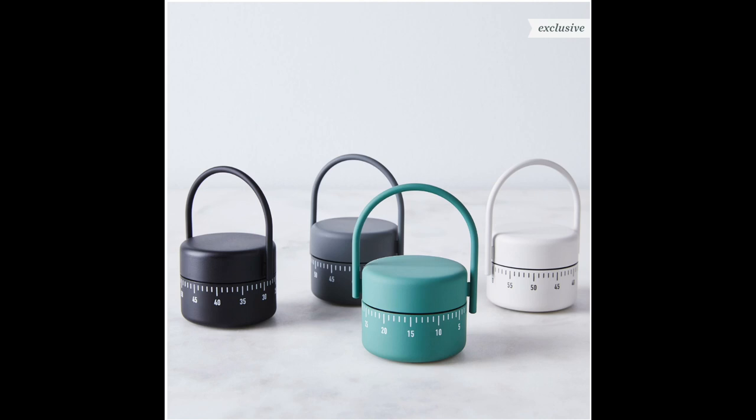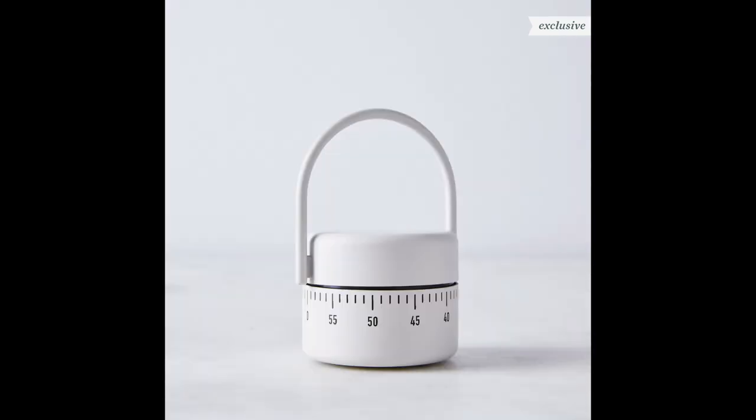The runner-up timer is the minimalist Danish kitchen timer at only $25. In retrospect I feel like this is the one I should have gone with — it looks a little more polished. However, I just really didn't like that handlebar thing; if it was detachable or didn't exist, it would have been the perfect minimalist aesthetic I was looking for. Why do you need to carry this around like a bucket?